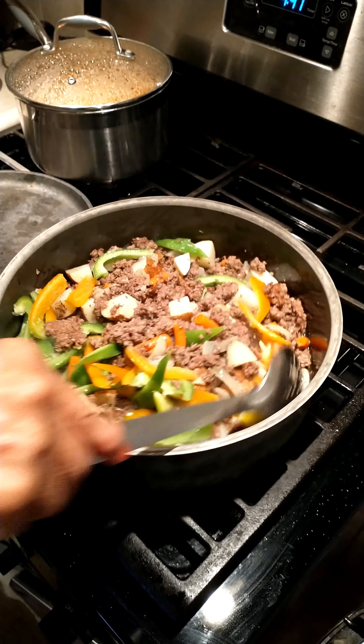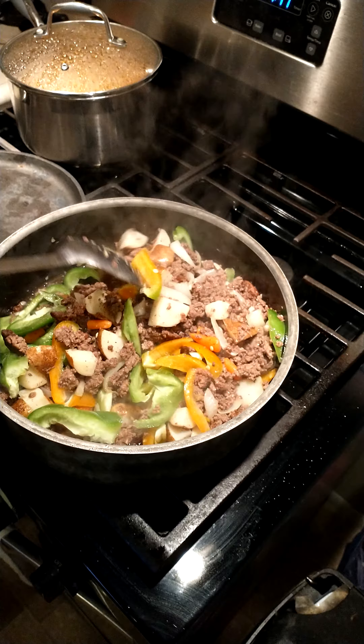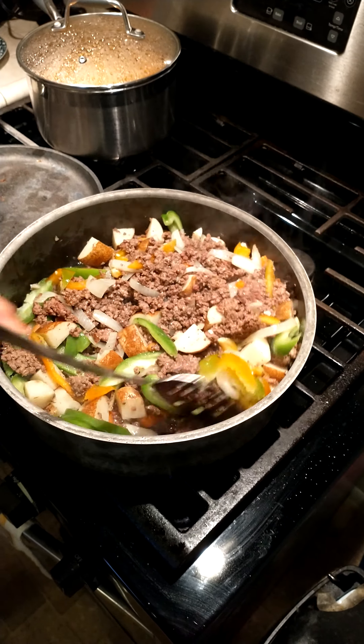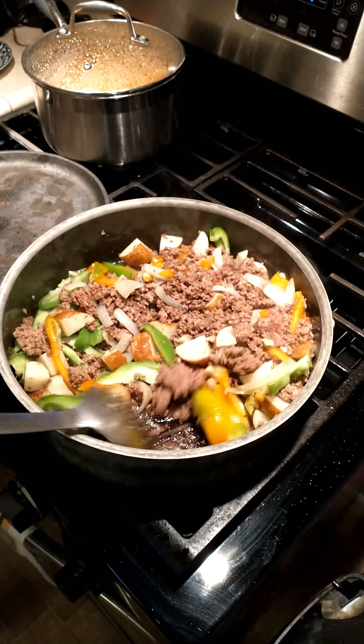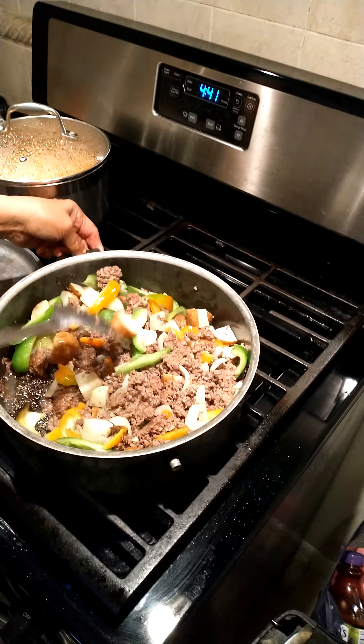Next we added half teaspoon black pepper and half teaspoon cumin, and then half a green bell pepper, deveined, and a half orange bell pepper, no seeds.